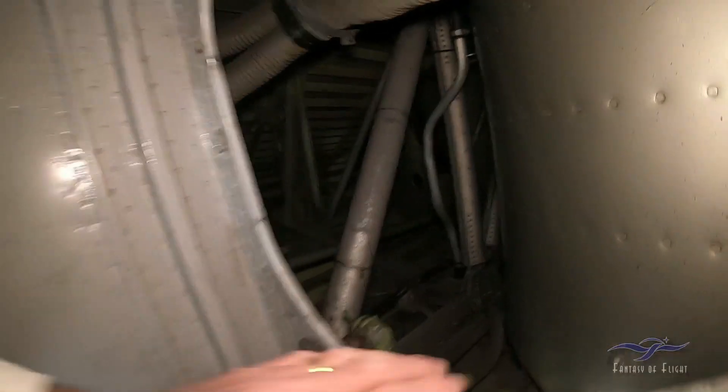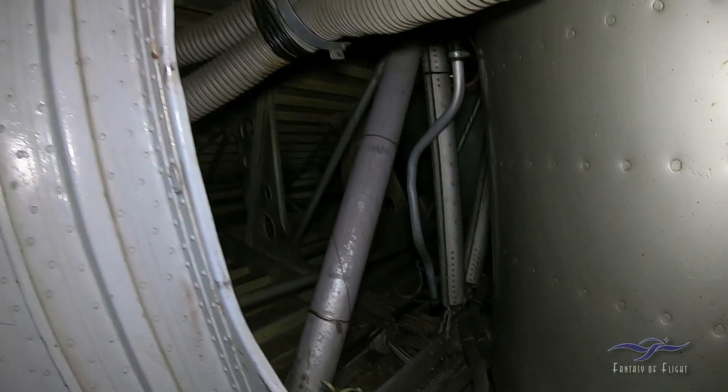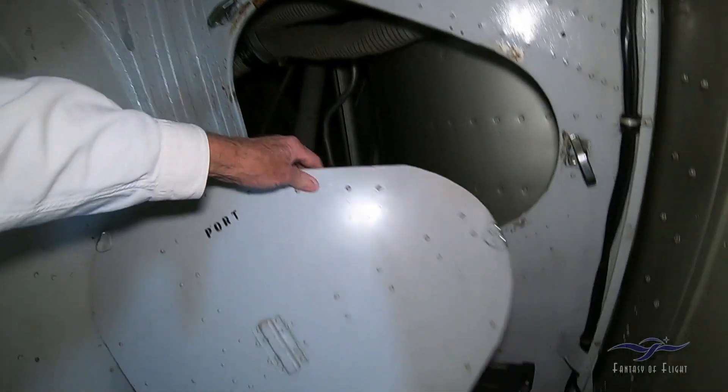I think I've got a little light here. Yeah, so you can actually see back there. You can get back there and check little things. You'd need a pretty small person to get through there.